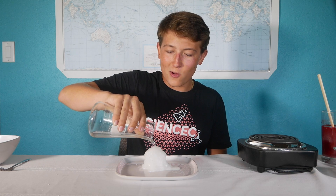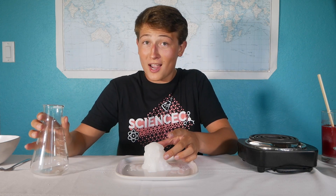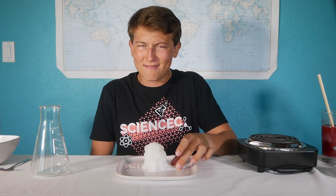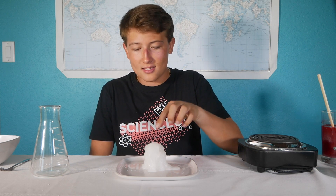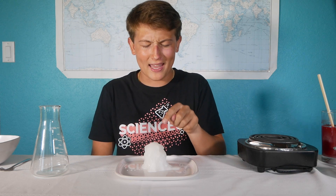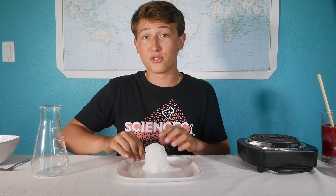This is known as hot ice, and even though it is pretty hot and very exothermic, it's definitely not water. This is a super saturated solution of sodium acetate, and learning about this solution teaches us some pretty cool principles of chemistry.